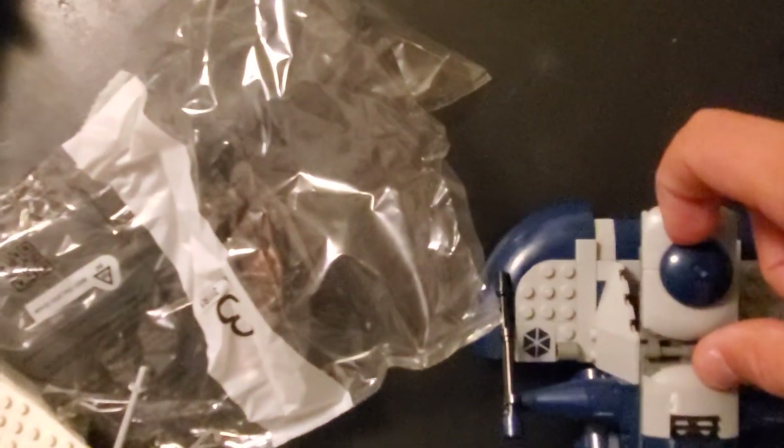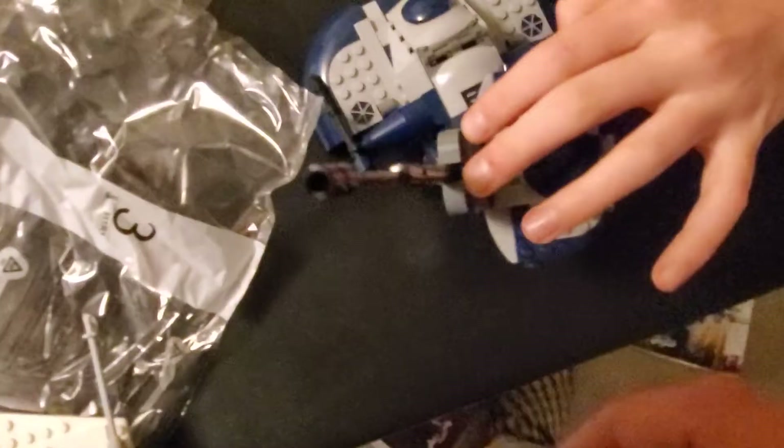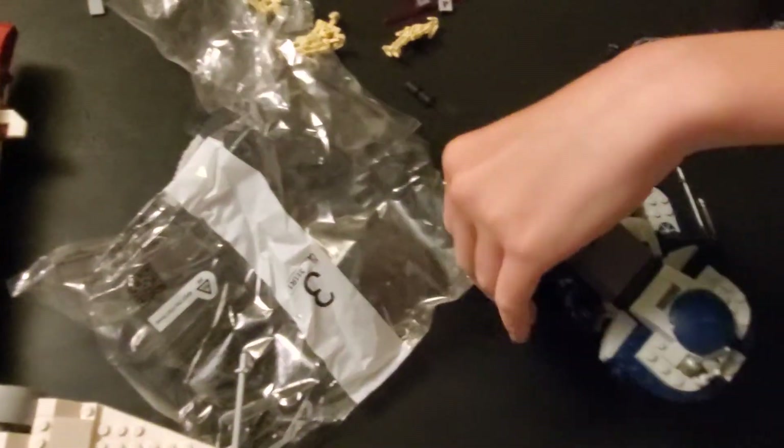It opens here and you put a guy in. It's also got guns — a gun that you can move — and other little guns you can move too. Jack can move them; you guys can't see. Pretty awesome.